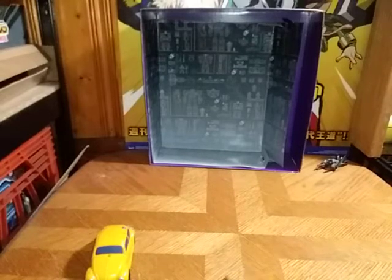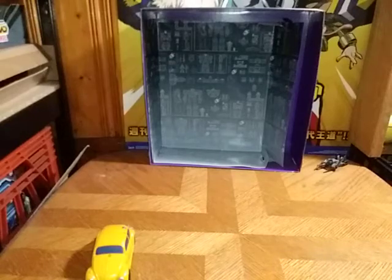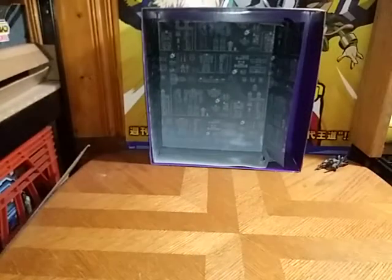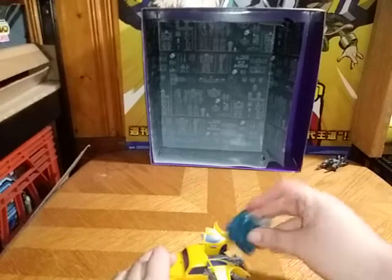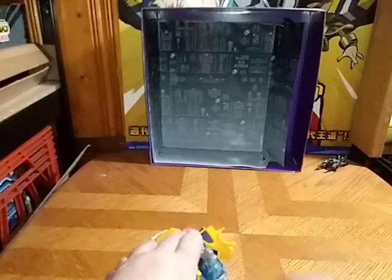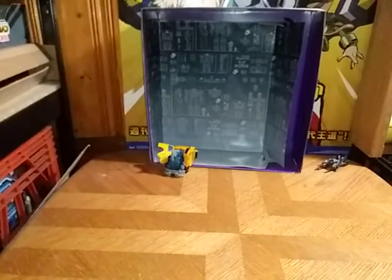Let's do it on Bumblebee. First I'll disconnect the igniter from Prime — that's a fun gimmick. We're going to push this up, push these to the side — some sort of blasters — and now we're going to plug in our igniter. We got it plugged in, and we're going to let it roll. Hey, that is so much fun! I love how fun these things are.